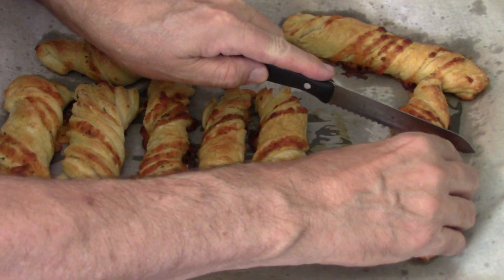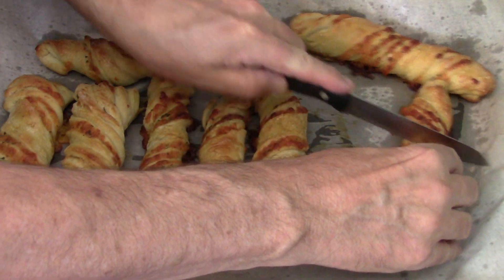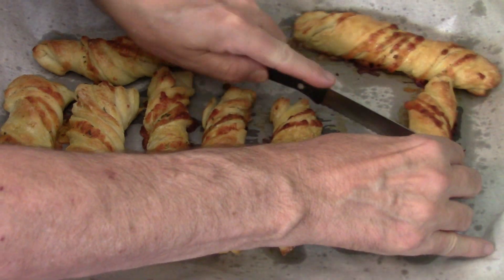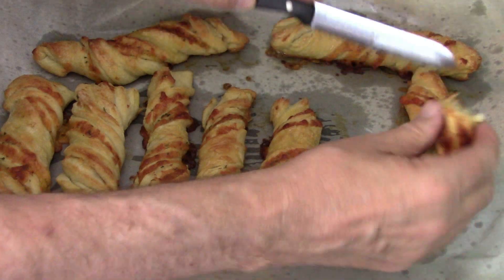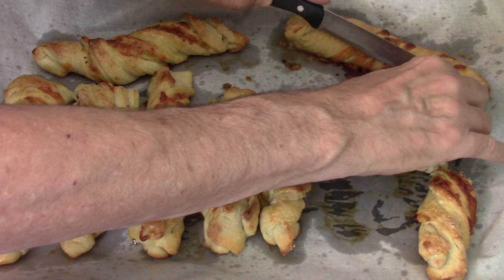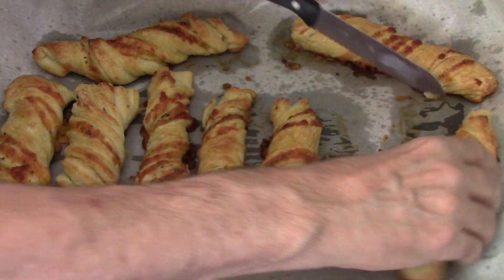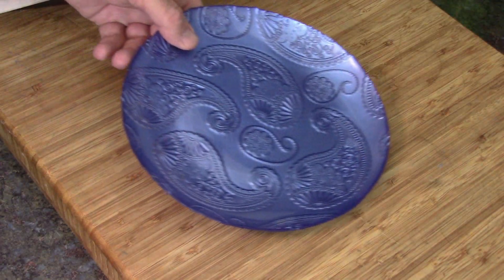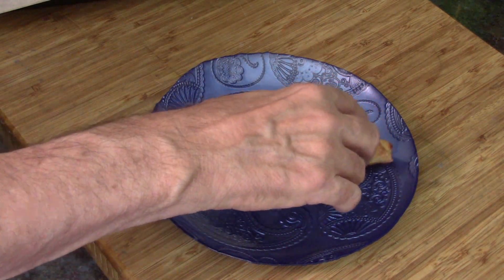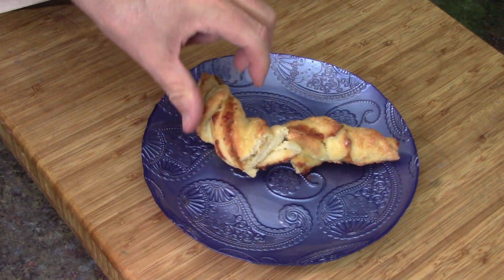They are a good size — I decided I'm going to cut them in half. And that looks like about a nice piece for an appetizer or a side dish. Look at that — twisty bread!